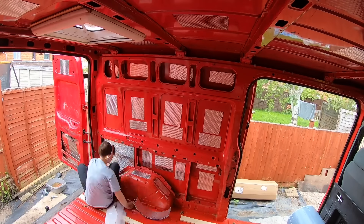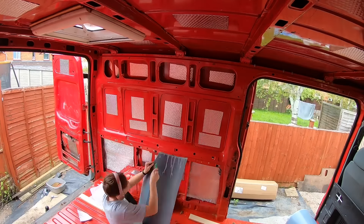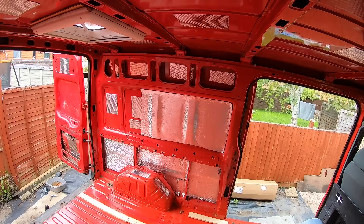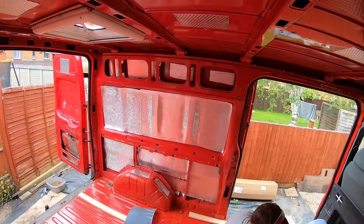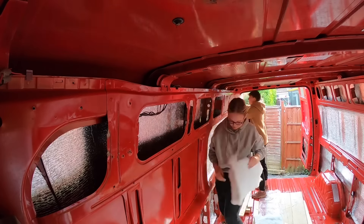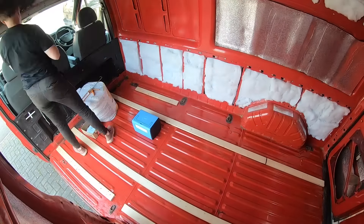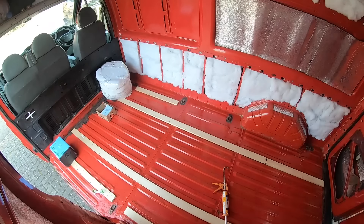For the insulation I used a sticky foam — one side is shiny, the other side is sticky, so it just sticks to the van. The idea is that it reflects heat back into the van, or if it's hot outside the heat gets reflected away. I also used some fluffy recycled plastic insulation in the larger cavities, so there were multiple layers of insulation around the van.